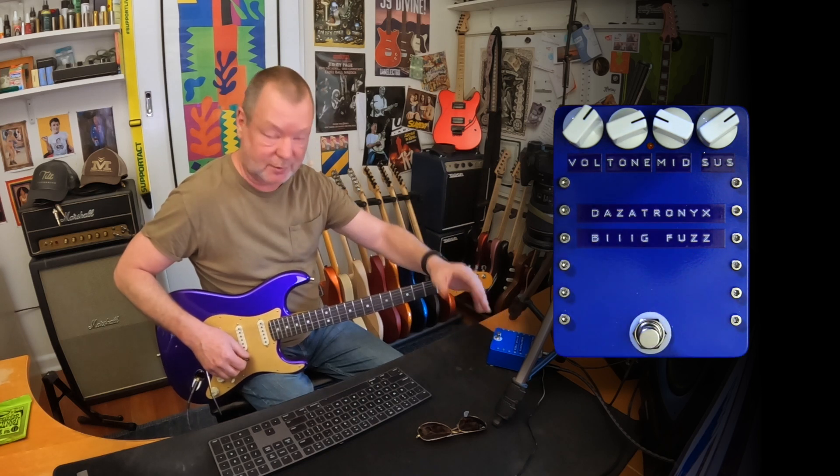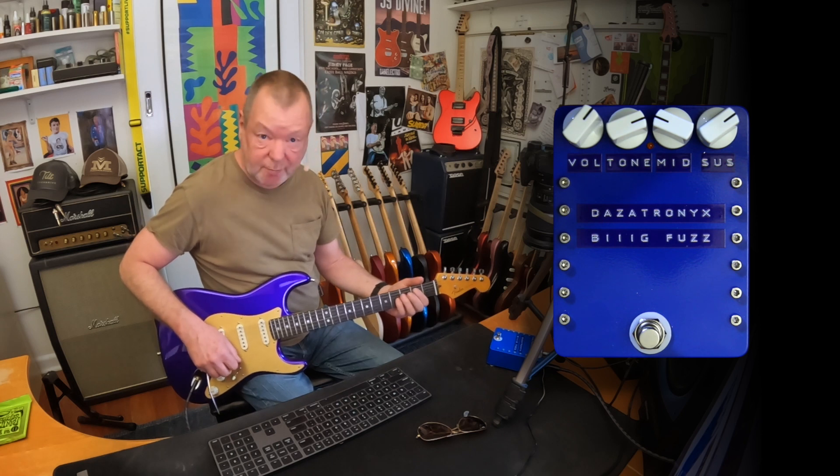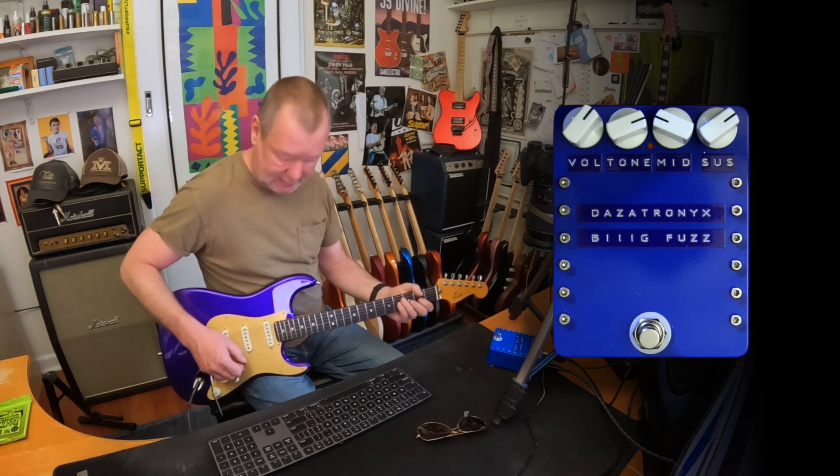It kind of looks industrial — industrial blue — but it sounds like God. If God was a Big Muff pedal, if God was a fuzz pedal, I reckon it might sound like this.